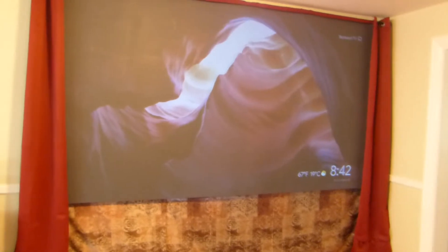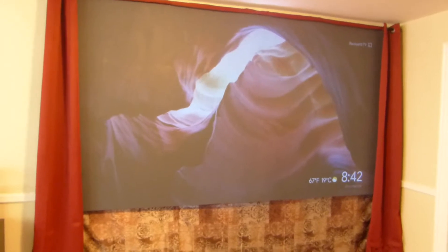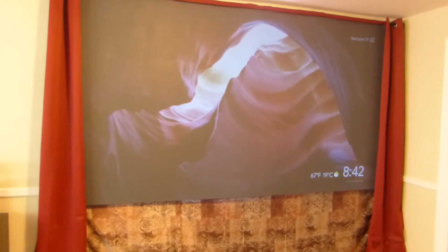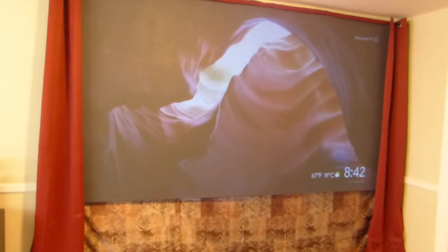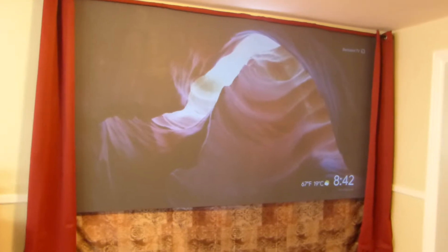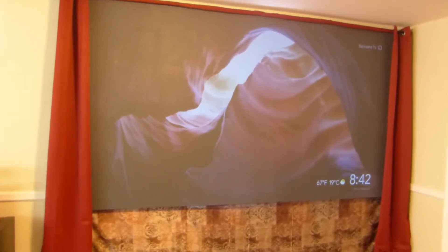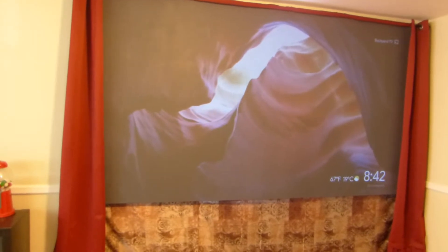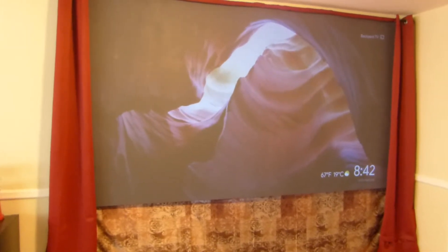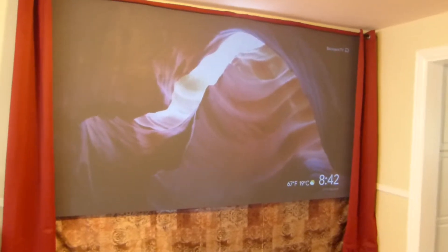Over here I'm using my ultra short throw projector — this is my Optima GT 5500 — just to show you that the Supreme 8 is fully compatible with ultra short throw projectors. Not only that, it can be used in ambient light environments, which is why the majority of these demonstrations will be done outdoors. I've had a few people asking me: if you set up a screen under an awning, a deck, or a porch, how would the screen react? That's why we're doing these demonstrations right now.